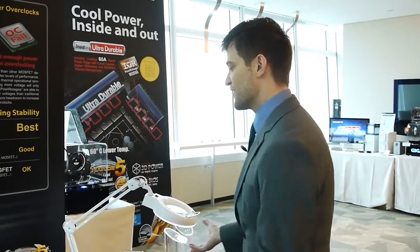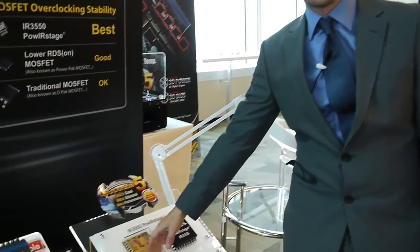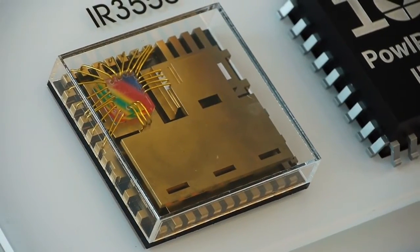UltraDurable 5 technology uses high current capable components for our CPU power zone. First I want to introduce one of those components — this is our IR3550 power stage, from International Rectifier.